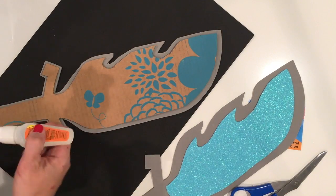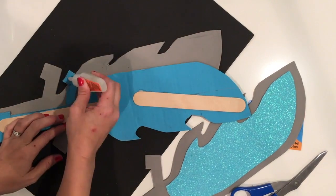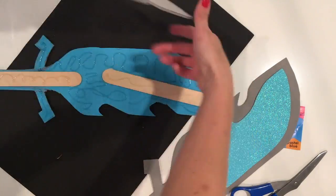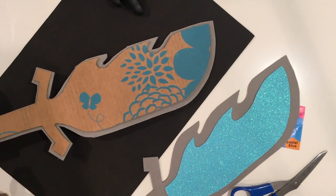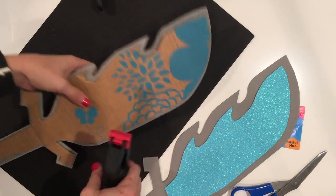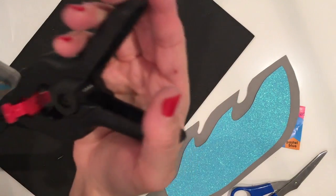Next thing I want to do is Gorilla Glue this bad boy up. After you add the Gorilla Glue to one side, you may need to use some shop clamps, because Gorilla Glue can expand. This will help everything stick really nicely.